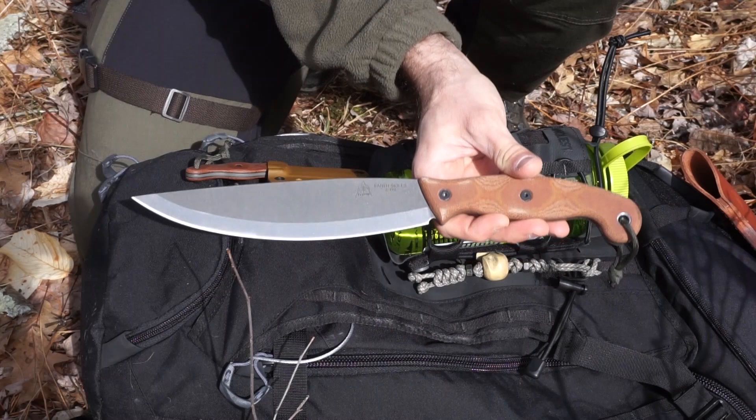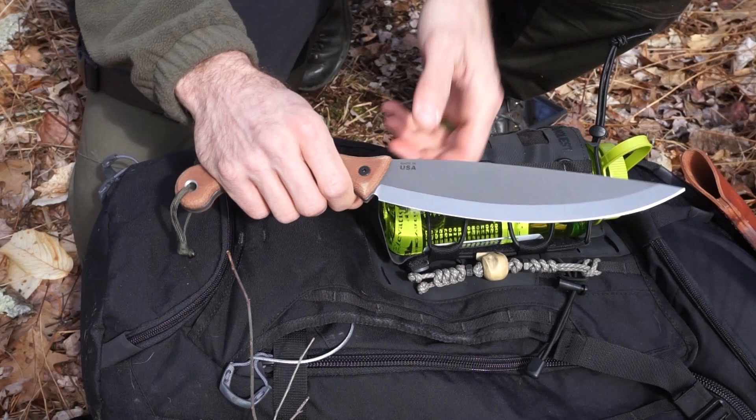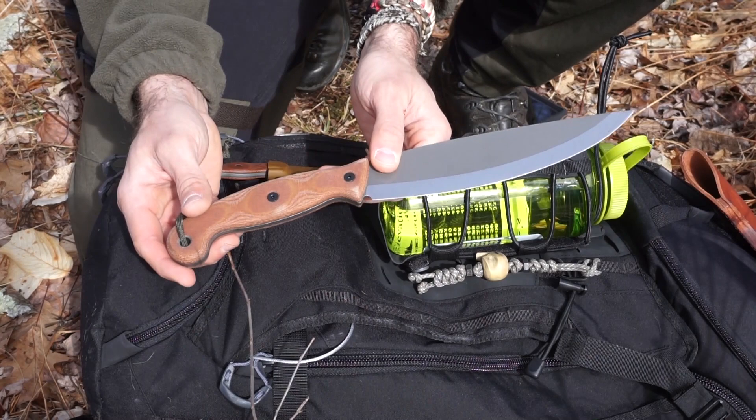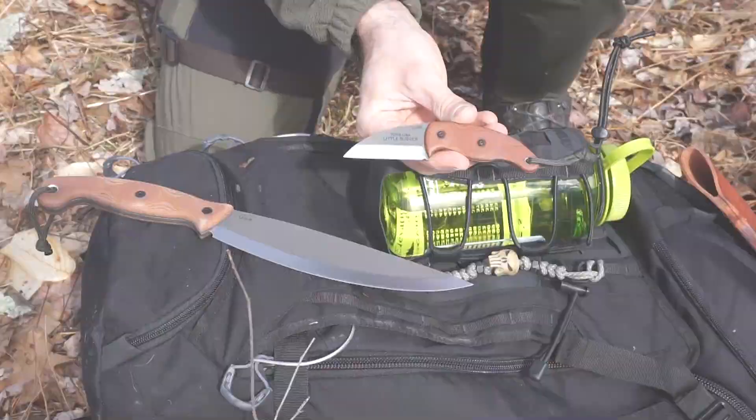That is sort of Matt Graham's mantra - the idea that you can have a nice, packable, and quality knife that's actually lightweight for your outdoor excursions. If you know anything about Matt Graham, he is an avid outdoorsman, survivalist, just an athlete all around. So for him to have something that's good quality and durable, capable of doing a ton of work, yet lightweight to keep him mobile, is definitely key.